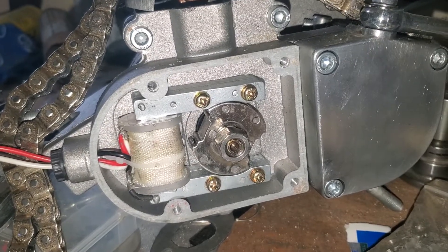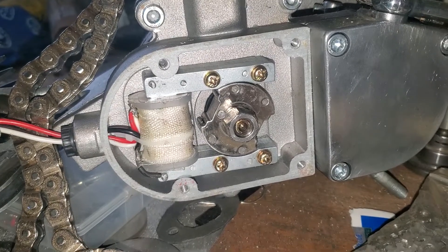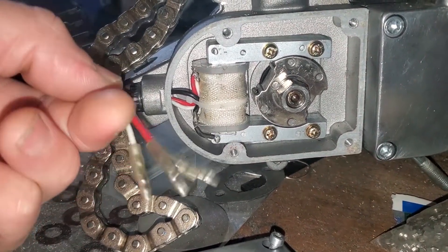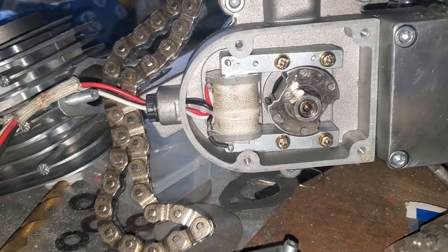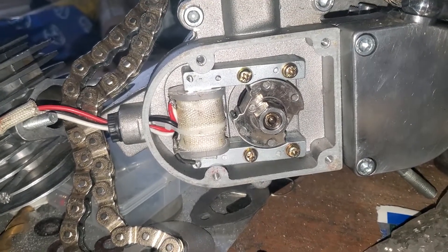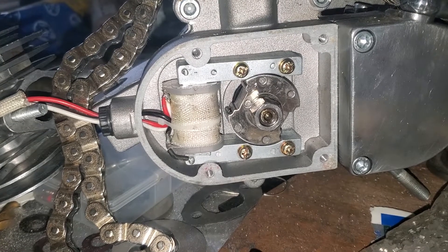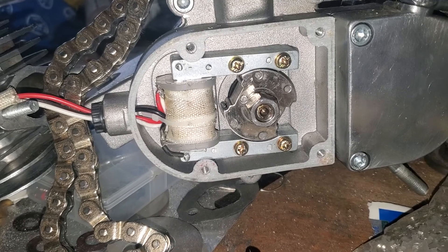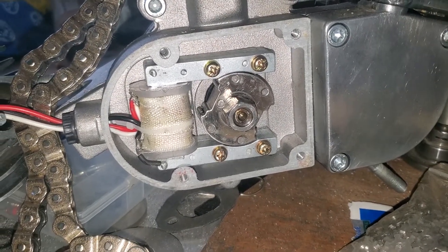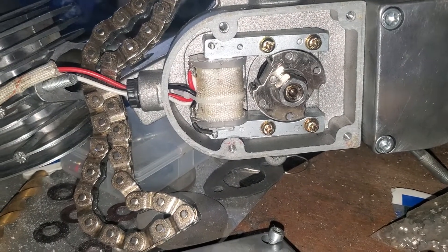I figured I'd do a quick video talking about these coils — CDI or whatever you want to call it, pretty sure it's just a coil — and the white wire. It's kind of a big mystery: how do you use them? I'm going to talk about what I know and what I found by disassembling one and taking it apart, looking at different ones.